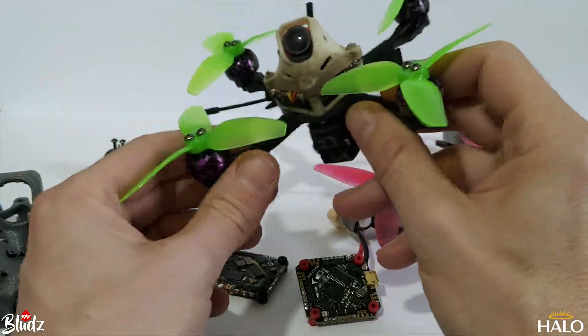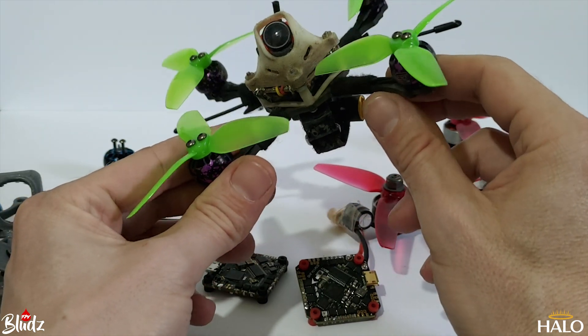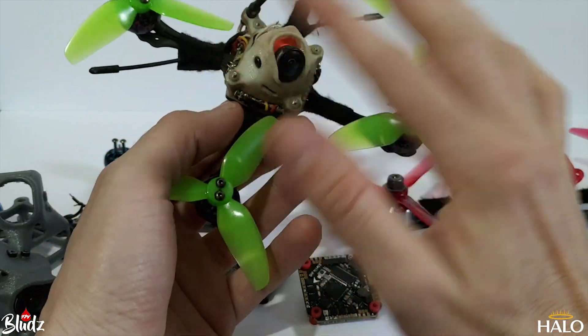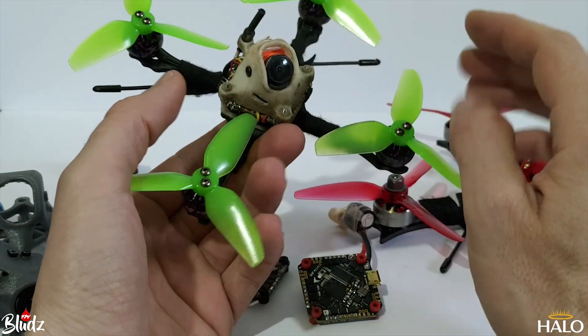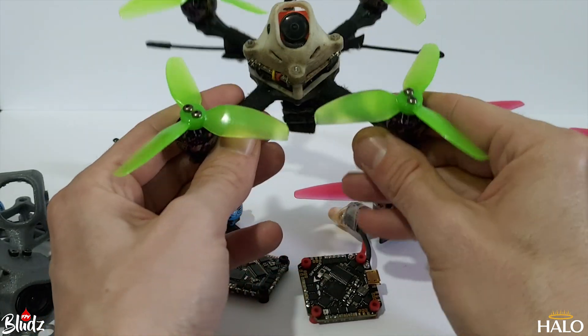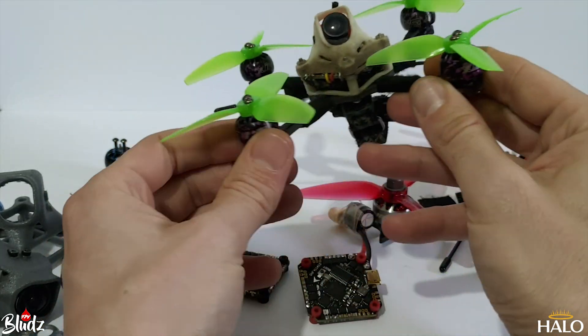It's such a pain to do a frame swap — you've got to take all the motors off, all the tape, take everything off and put it all on a new frame. It just started getting really annoying, so I knew I had to move away from the mono plate design.